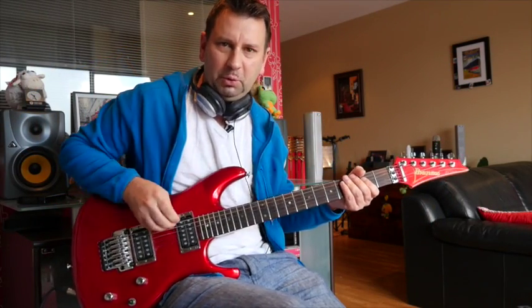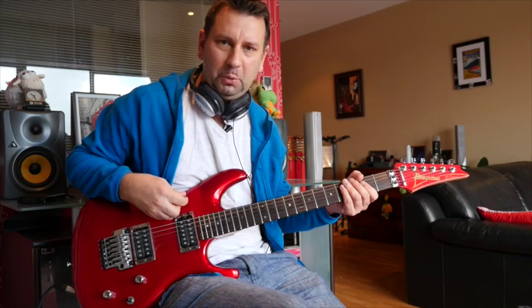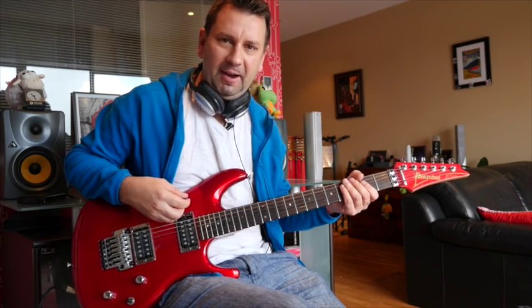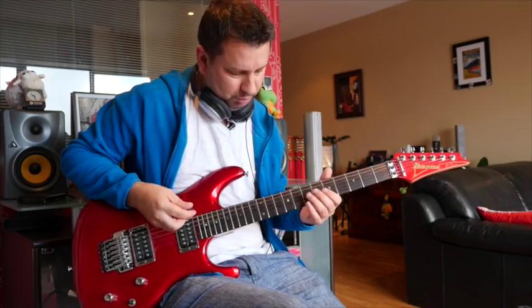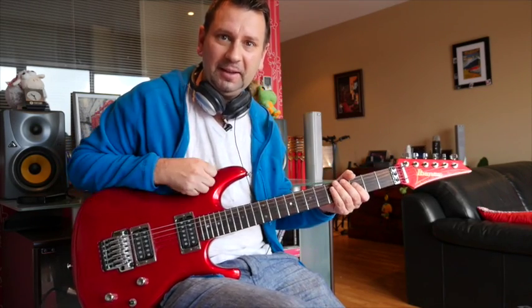Hello everyone. I thought today we'd have a look at that Slash solo by the sword. It's a really good one. It's quite easy, but there's some tricky kind of vibrato bits, so let's have a look at it.